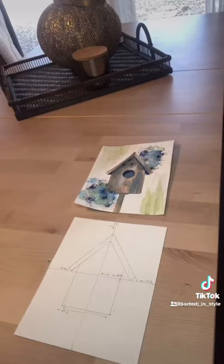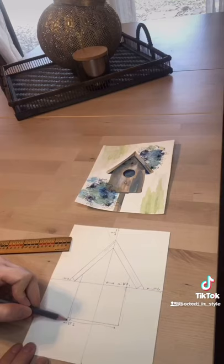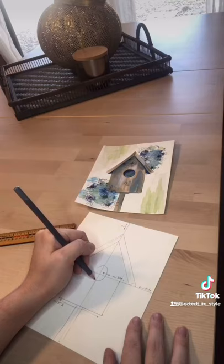Okay, so here I'm measuring out my birdhouse using my ruler, making sure everything is symmetrical. I'm drawing in the base for my birdhouse, and then don't forget the peephole.